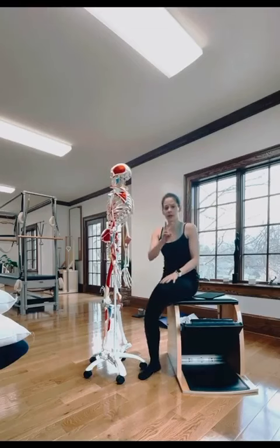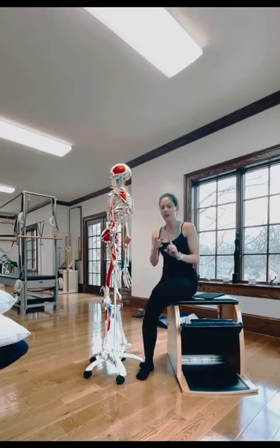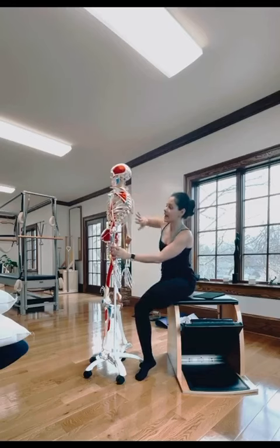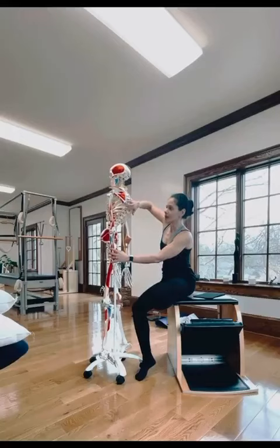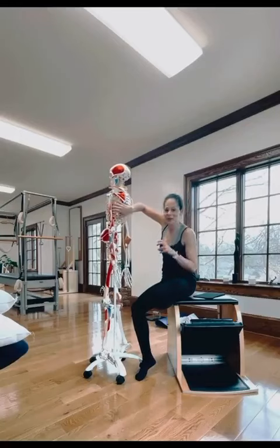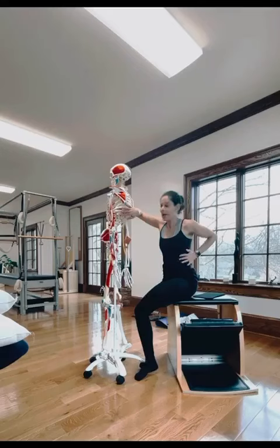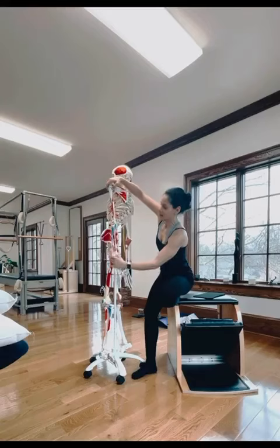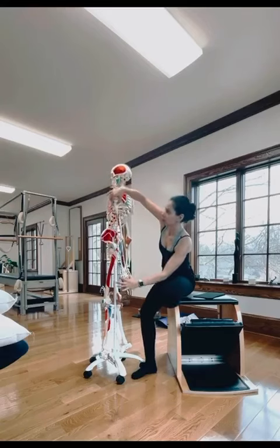So you have two muscles that I want you to think of. It's the trapezius — the inferior part of the trapezius. There's the upper and the middle part, but we're going to focus on the lower, inferior part of the trapezius. And your serratus — the superhero muscles, you can see very defined around the ribs. And the inferior part of your trapezius that helps you to depress the shoulder.